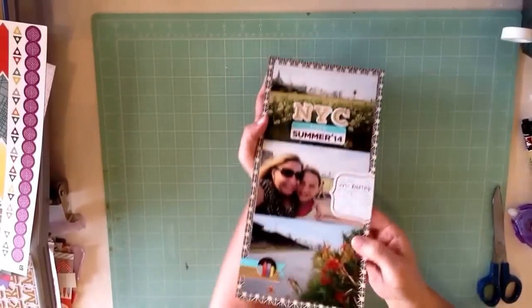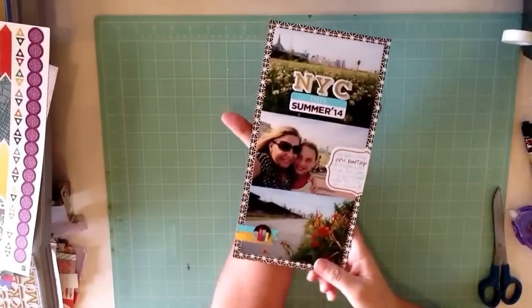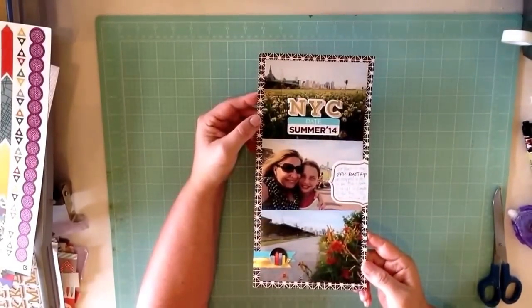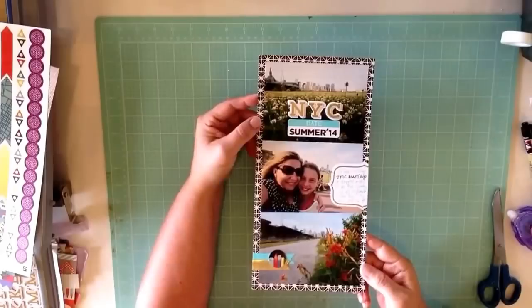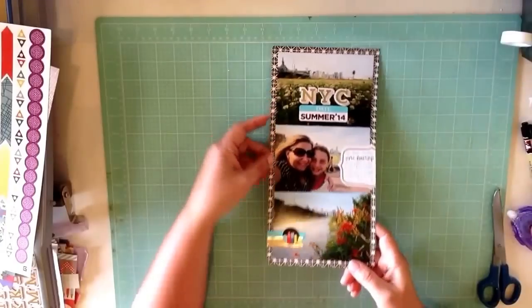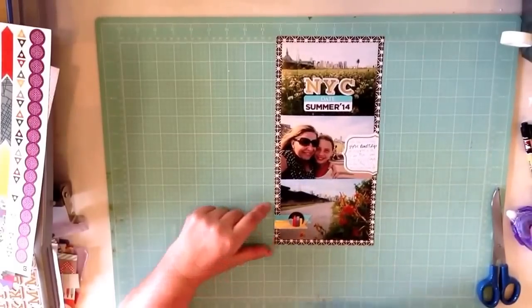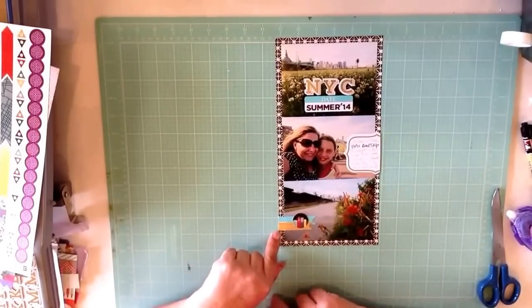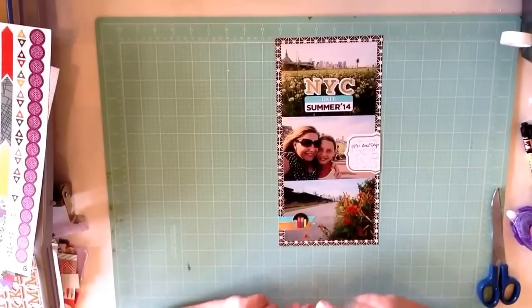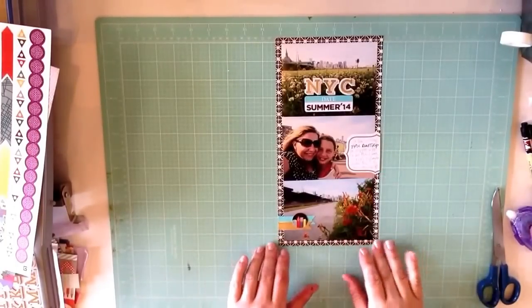Hi scrapbookers! This one is just going to be three photos on a 6x12 format. This is part of my 30 layouts with $30 worth of scrapbooking yard sale supplies. I did get out of the supplies just a little bit for the sticker and the background paper. This is number three in my series and I'm just trying to go a little snappier. So go get your stuff and let's start scrapbooking.